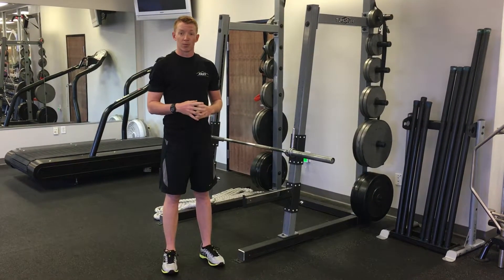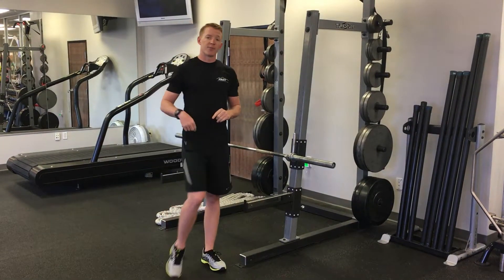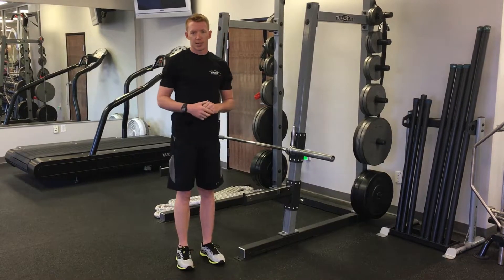To open up your hips, you need to focus on a variety of static and dynamic stretches that target the hip flexors, extensors, abductors, and adductors.